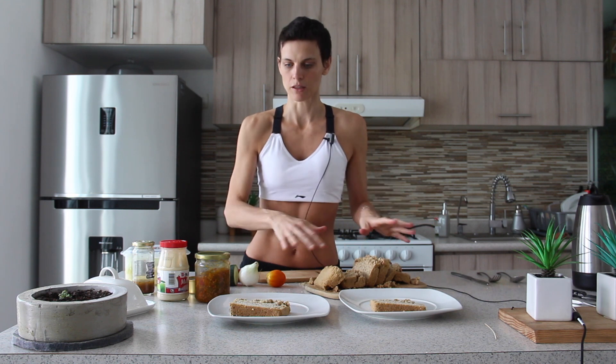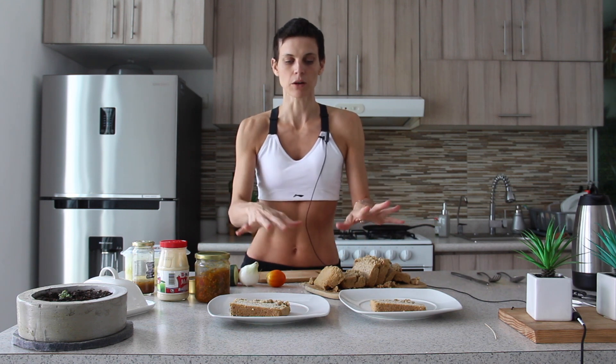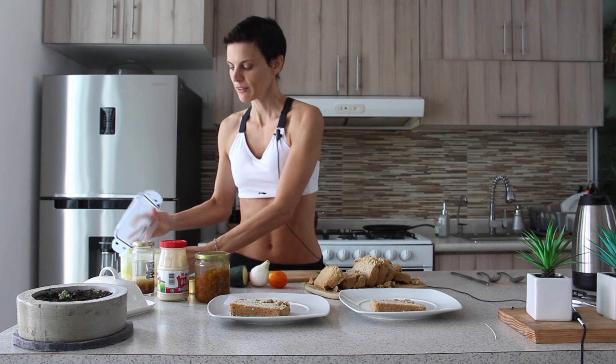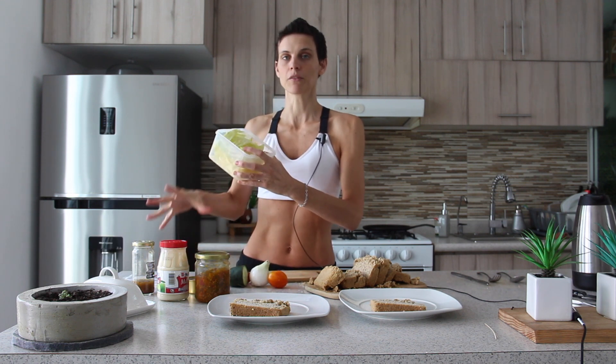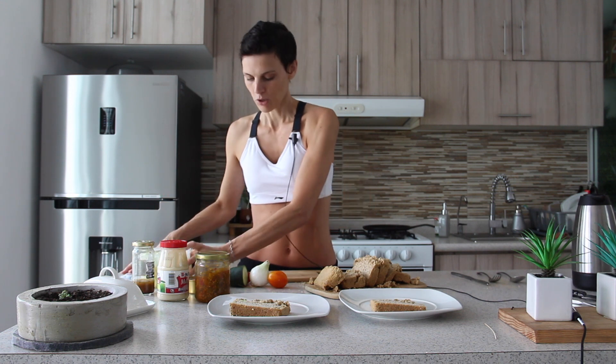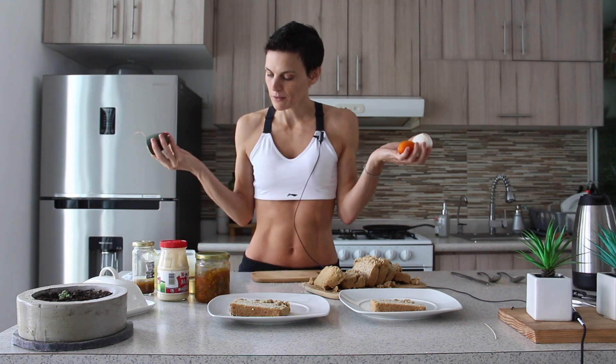This is going to give the protein. We have carbs — you can have a carb-free bread, pita, or whatever you want. And we have the vegetables. I have the salad aside because I love to have a side salad. This is very important for me because I love veggies, so having just this much is not enough for me.